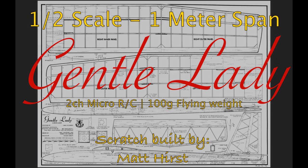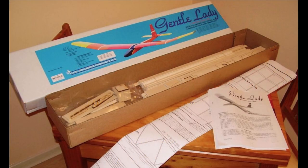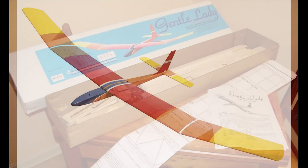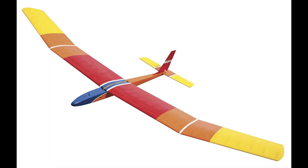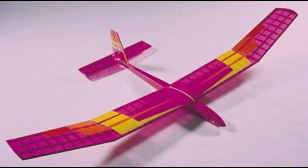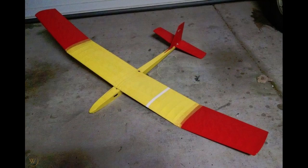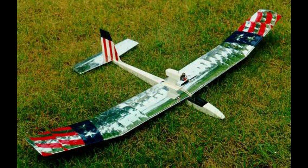Hey everybody, thanks for joining for my Gentle Lady build. The Gentle Lady was first designed and kitted by Carl Goldberg back in 1980 and it's remained popular ever since. People have built from kits, scratch built them, and a lot of people have even modified them. The beauty of the design lies in its simplicity and the basic two-channel control. In this scratch build I'm doing that same setup, using modern micro radio equipment and building at half scale, but sticking to the original structure so it really looks the part.